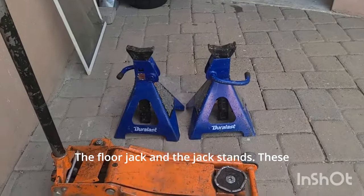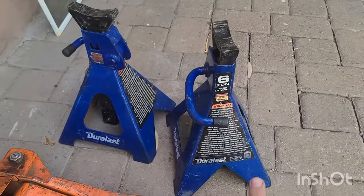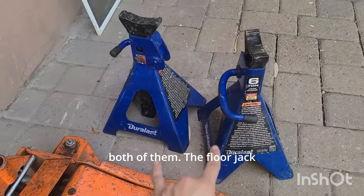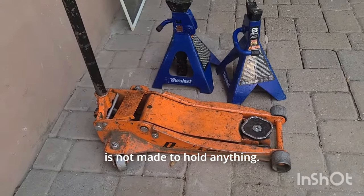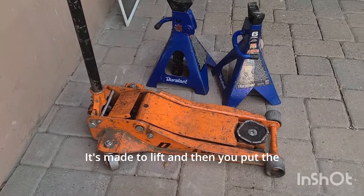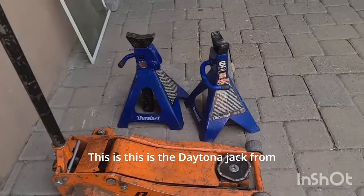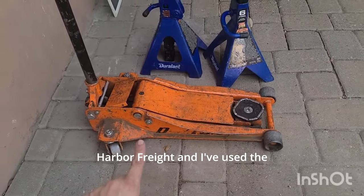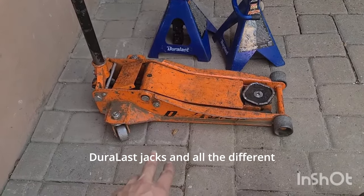The floor jack and the jack stands — these are the six-ton jack stand set. Something to pay attention to is it's six tons for both of them. The floor jack is not made to hold anything; it's made to lift, and then you put the jack stand under it and set it on the jack stand. This is the Daytona jack from Harbor Freight.